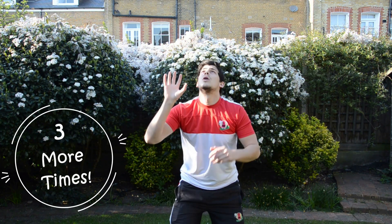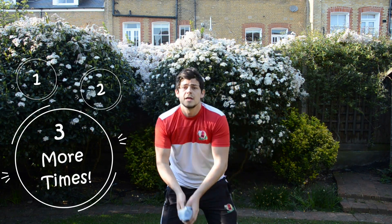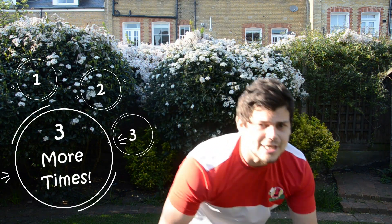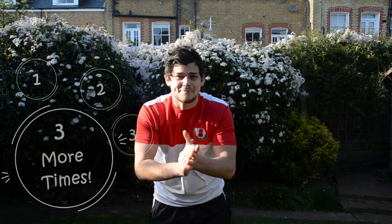Three more times. One. Two. And... Coach Harry missed it — that means Coach Harry's a silly sausage! Well done, children. Give ourselves a big clap.